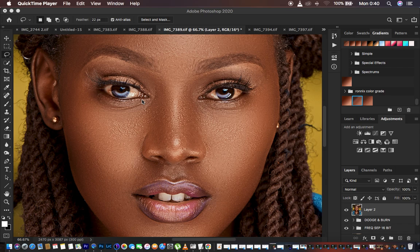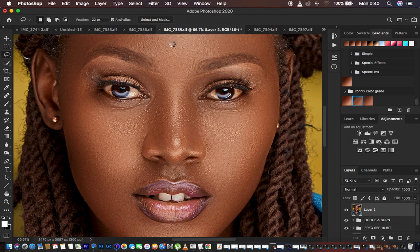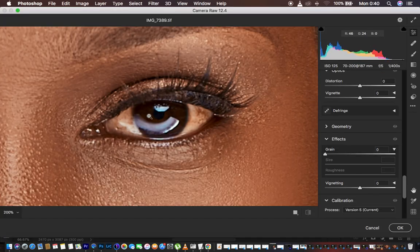After doing your adjustments and color grading, just come and create a stamp visible layer by hitting Shift+Alt+Ctrl+E on the keyboard, or Shift+Alt+Cmd+E on Mac. Then come to Filter and go to the Camera Raw filter. When you come to Camera Raw, you first need to analyze what colors you want to eliminate in the eye.